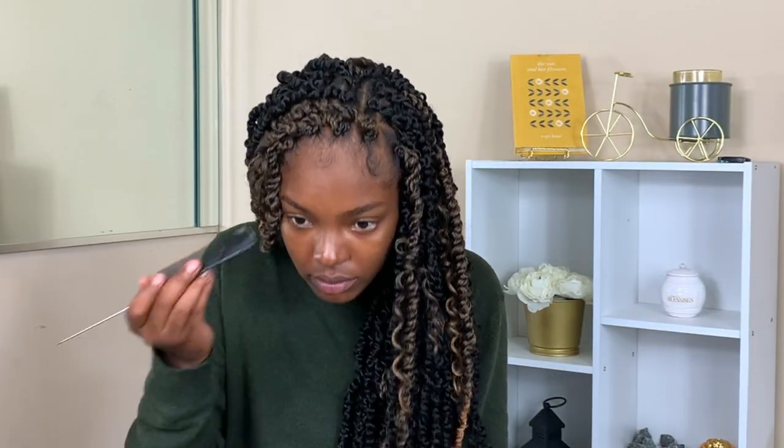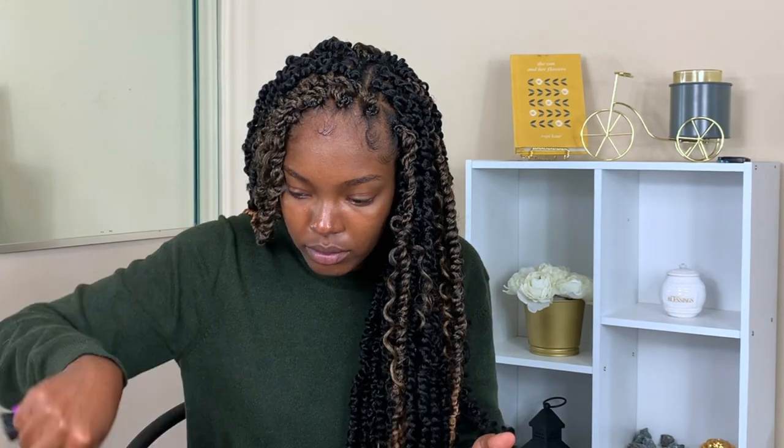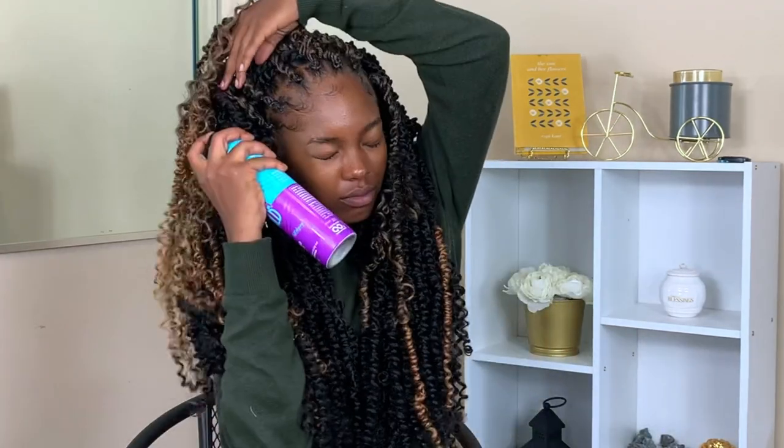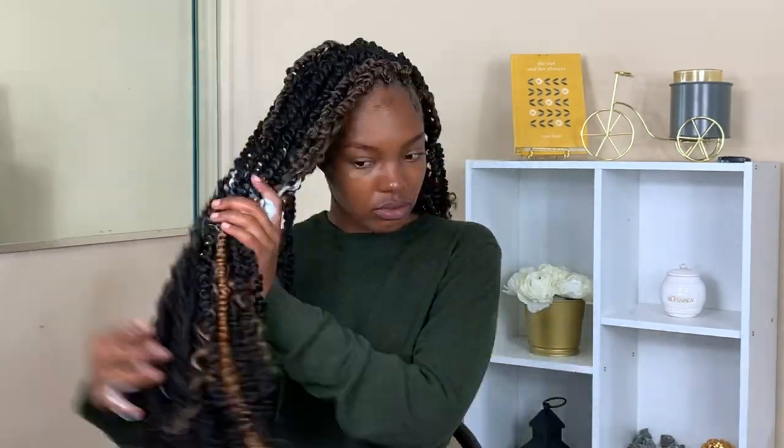To finish off the look I went ahead and sleeked down my baby hairs. I'm so in love with this style — it was super quick, I definitely did this in about two hours. Supposedly people do crochet in like 30 minutes so hopefully I get better at this. Let me know what you think about the style down below in the comment section.